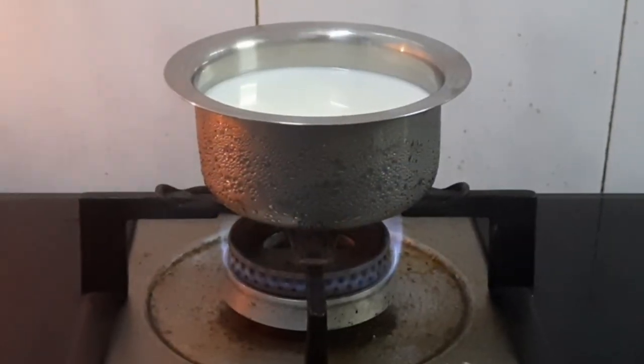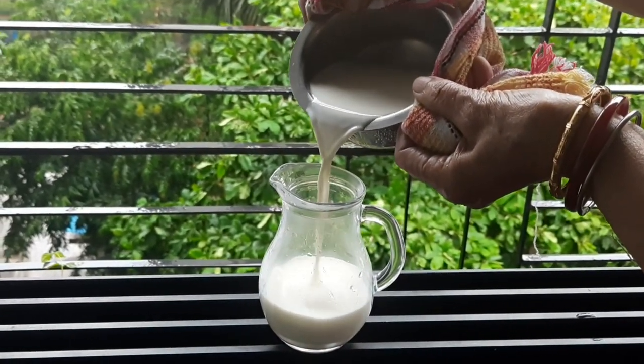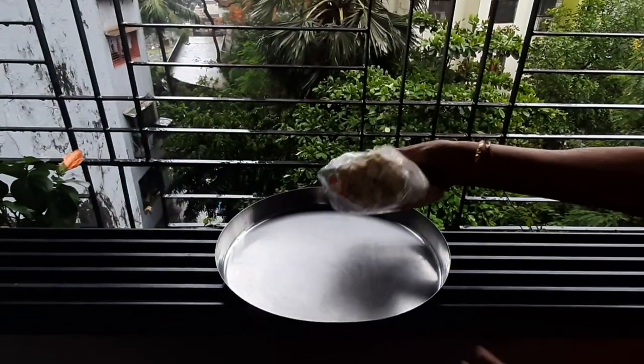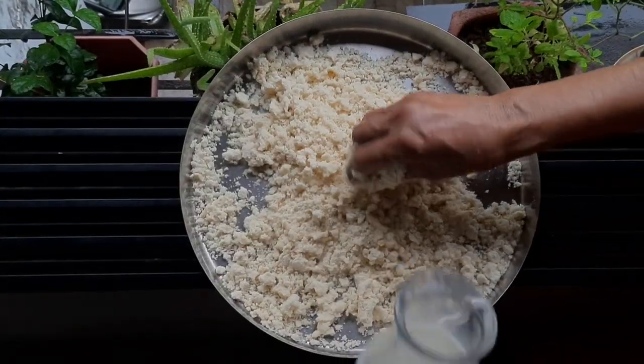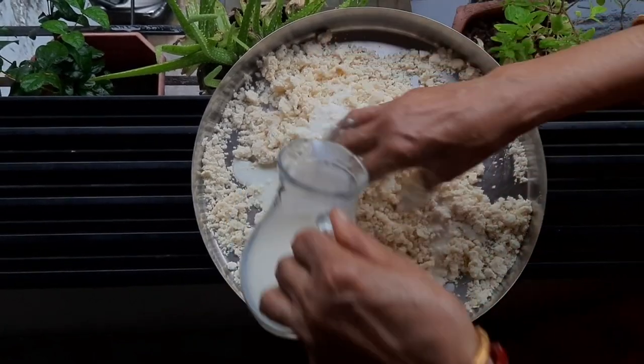First we will warm the milk. Warm milk is the most important step for making soft gulab jamun. Cut open the pack and pour the powder mixture onto a plate. Take a small portion of milk and mix with the powder, knead gently.